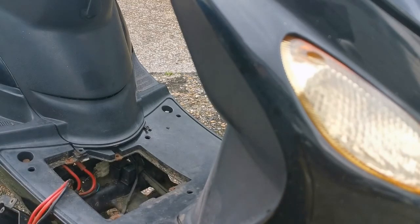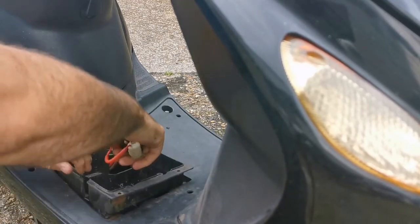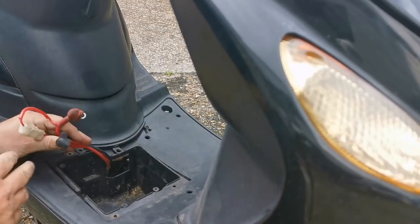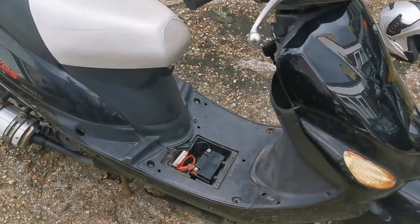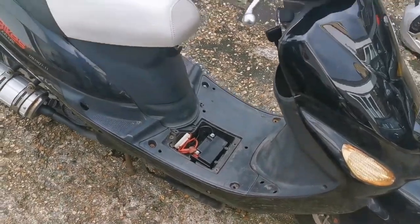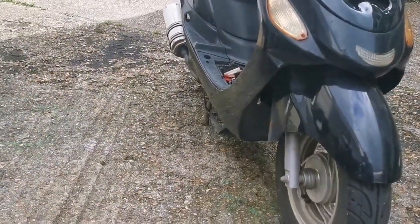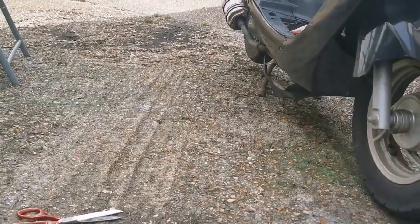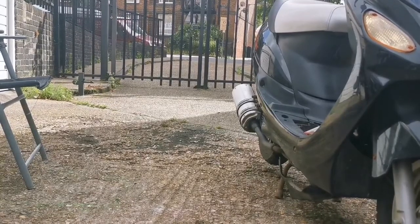I've got the CDI unit back in its holder, battery tray back in, and we'll connect up the battery. So in a moment of truth — if that has worked, this bike will start up. That's the first thing. And secondly, it will go above 26.